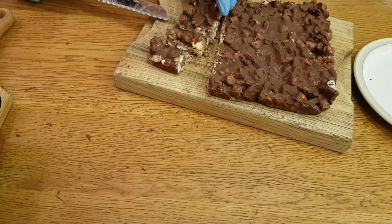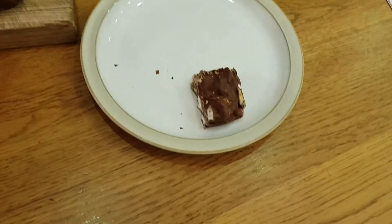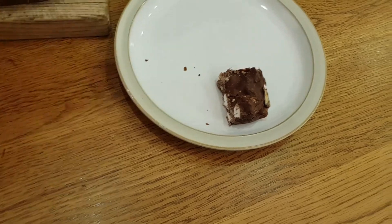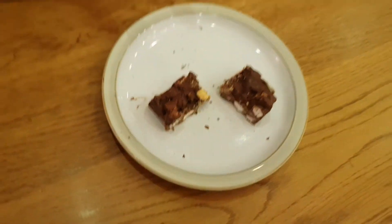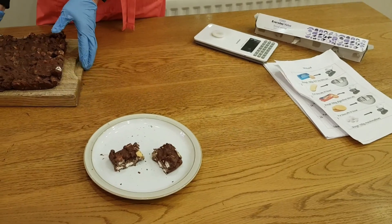Now you serve it — one slice is adequate. Cut the rest up like this. This is your chocolate biscuit crunchy cake. Enjoy!